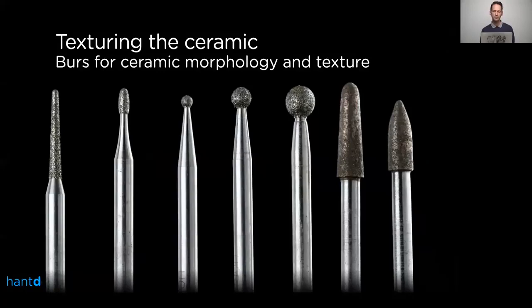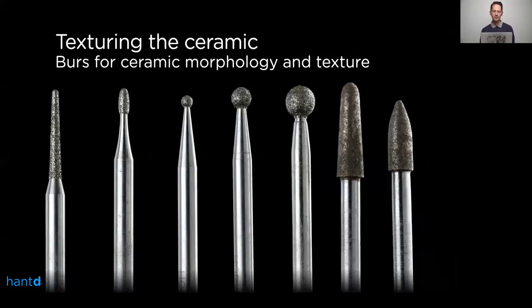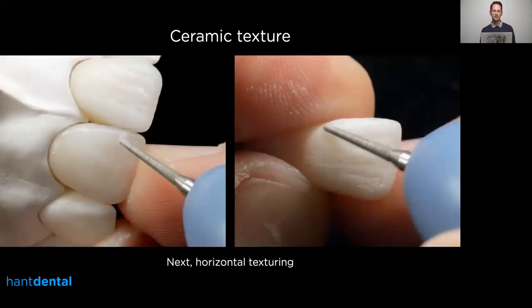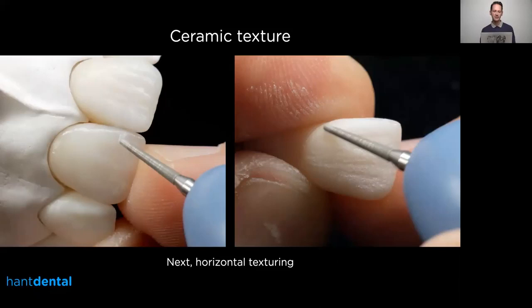For ceramic I like to use diamond burs, mostly ball-shaped diamonds. The shapes are quite similar to the ceramic or wax carving tools, so I like to use similar sizes for both because then it's basically the same kind of movements I do for creating the texture. First I start with a bigger one — similar to the wax — to smooth out the whole surface, then continue with smaller sizes, first creating the vertical texture on the buccal surface, and then with a smaller size creating the horizontal texture to nicely smooth out the sharp edges of the vertical texture.